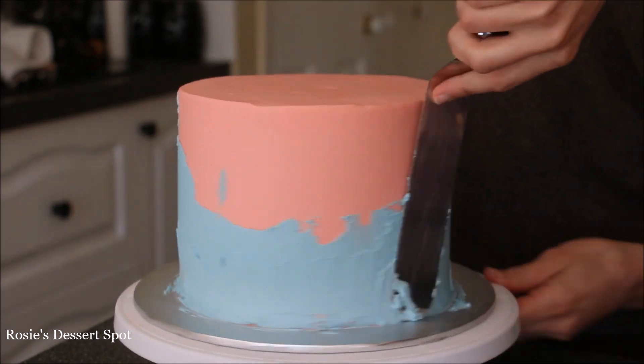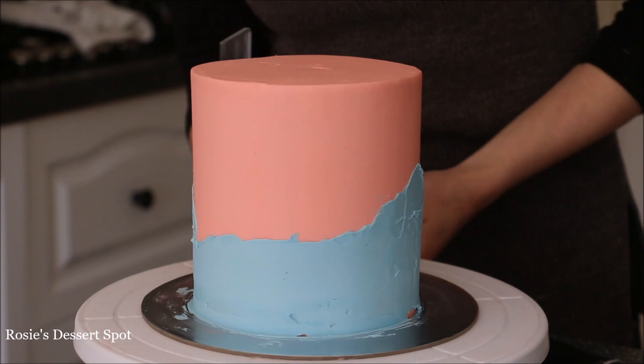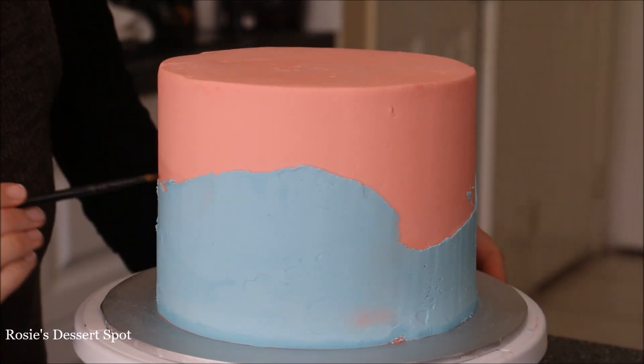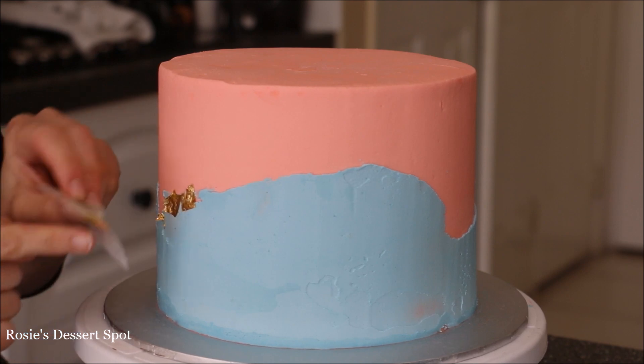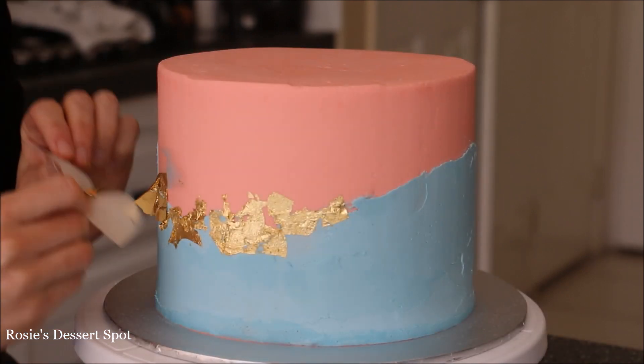Once the bottom is completely covered, grab your bench scraper and just go around to flatten it out and make it look uniform. Do the same for your top tier. Now I'm adding some gold leaf. If your cake has set in the fridge and there's not much moisture on it, your gold leaf won't stick easily, so you might need to apply a little bit of water with a paintbrush.